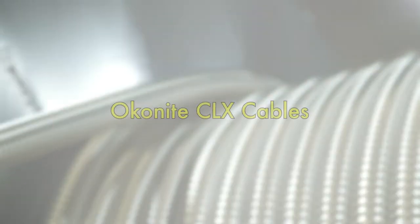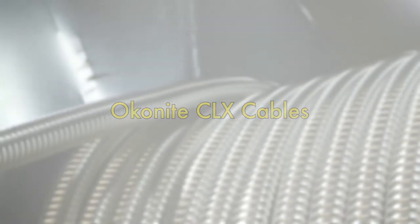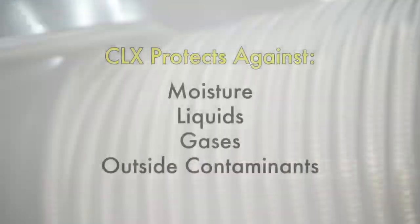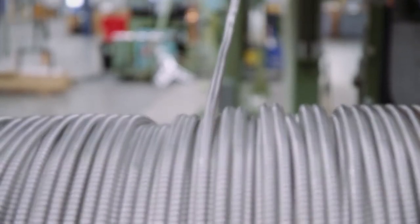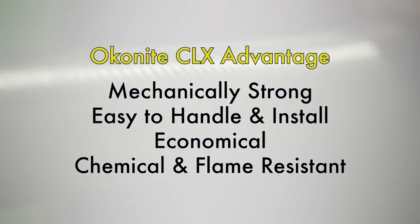Okanite CLX is the most recognized welded and continuously corrugated metal clad wiring system on the market. As an economical alternate to a wire in conduit system, the CLX sheath provides an impervious barrier against moisture, liquids, gases, and any outside contaminants. The CLX aluminum sheath is mechanically strong, easy to handle and install, economical and chemical and flame resistant.